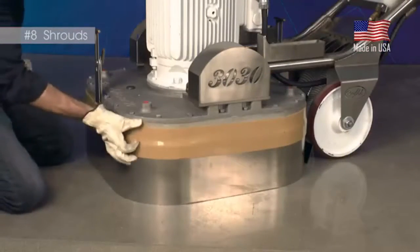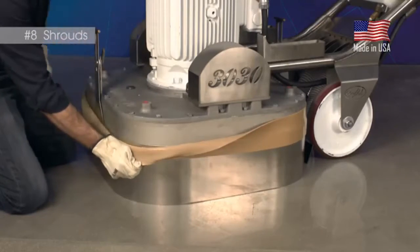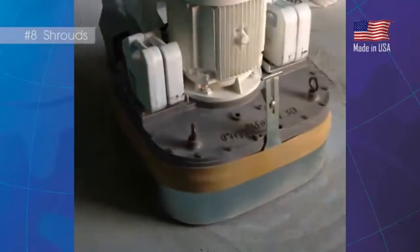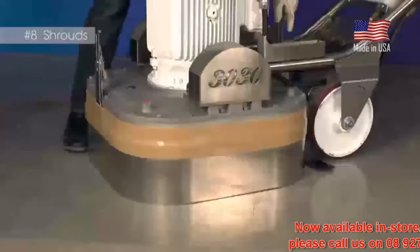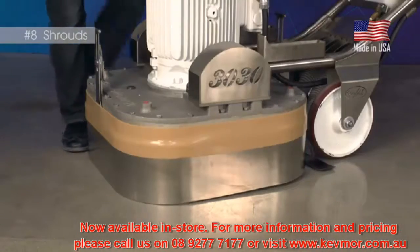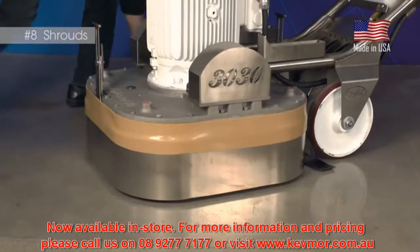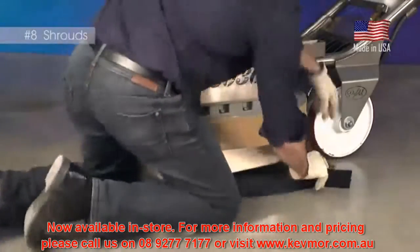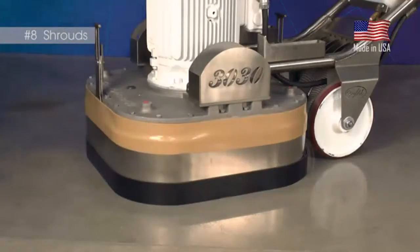The second shroud is the top flexible shroud. This shroud is USA-made gum rubber banding. This dust shroud is on every machine to seal the openings between the steel shroud and the gearbox, so dust collection can be as thorough as possible. The third shroud is made of flexible, abrasion-resistant gum rubber. This shroud is used when there is no possibility of hidden protrusions from the floor and the steel shroud has been locked into a raised position. Its main purpose is to seal the gap between the steel shroud and the floor to maximize dust collection efficiency or protect from splatter during wet operation.